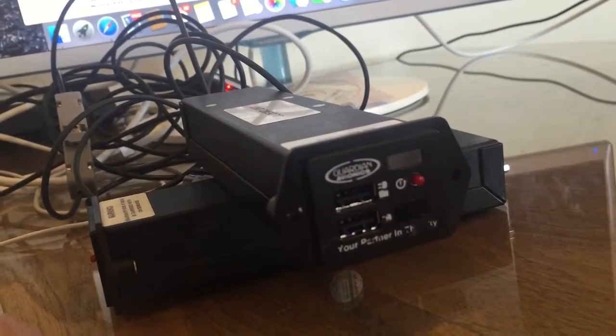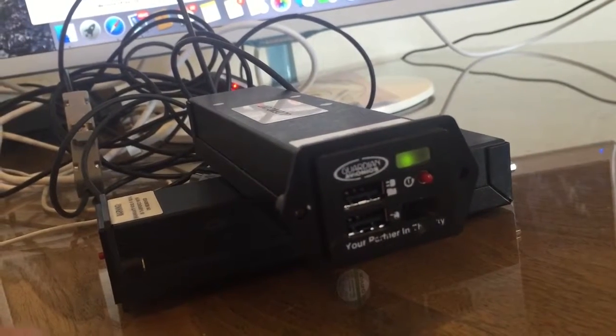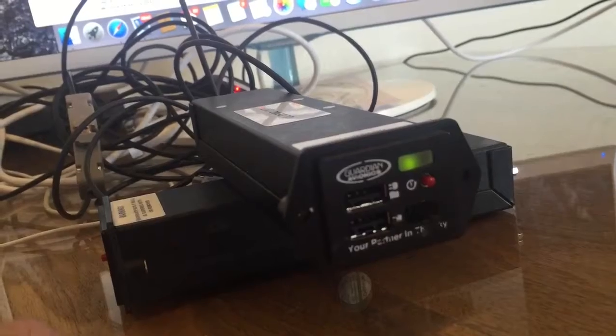The unit will recycle itself and you will get a steady green light, which means you have done the software update correctly.